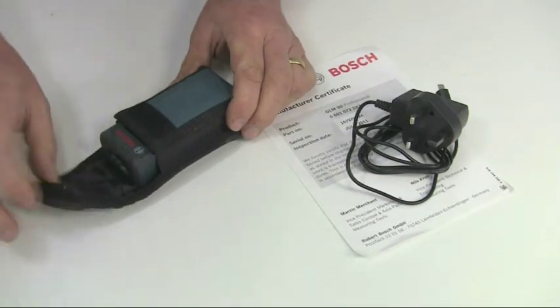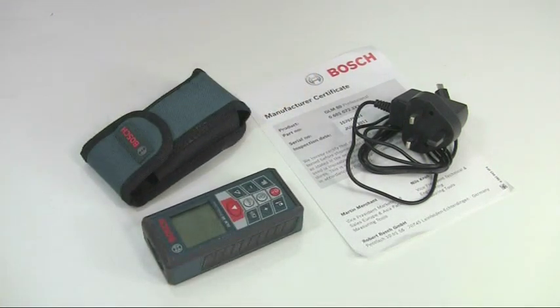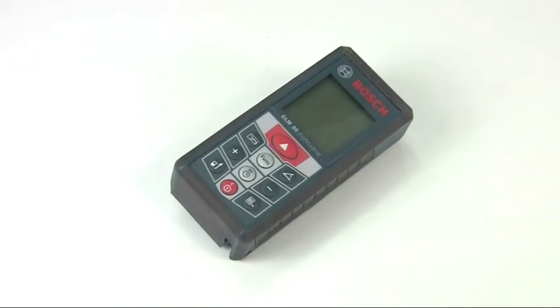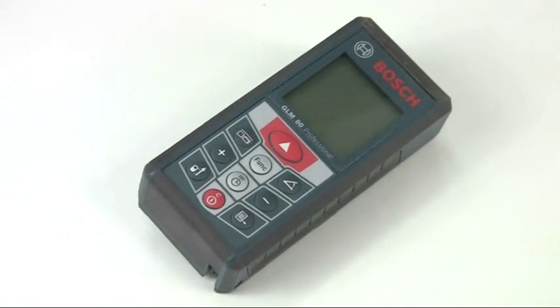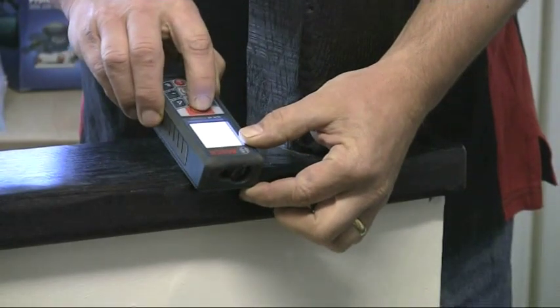The tool is supplied in a protective case with a mains battery charger and a manufacturer's certificate of conformity. So that's the GLM-80 Professional Laser Distance Measurer, which provides a high-tech solution for a wide range of measuring applications.